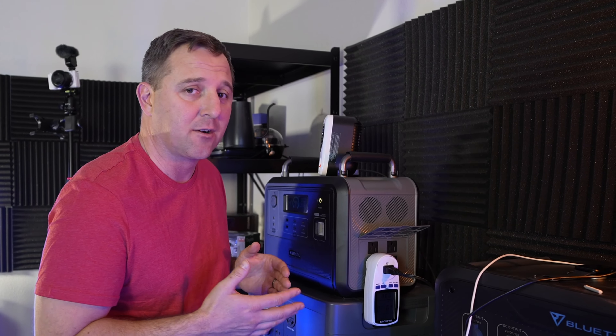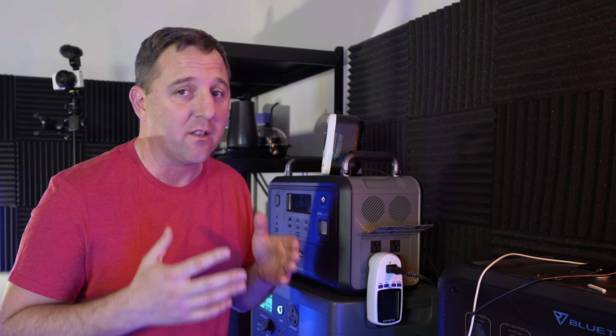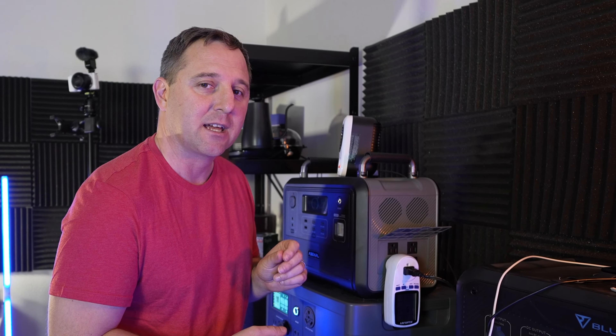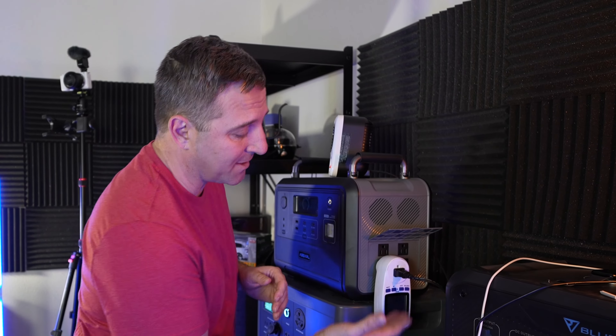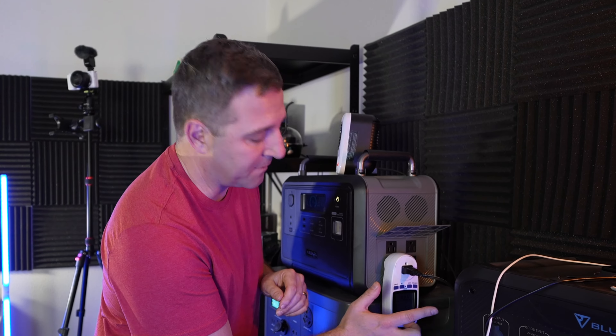I honestly don't know which one of these is more accurate. However, I do use this meter for all of my testing, so for me this is my baseline. Any of the numbers I come up with during testing I usually get from this meter, so for today's test I'll go with whatever I get off of it.